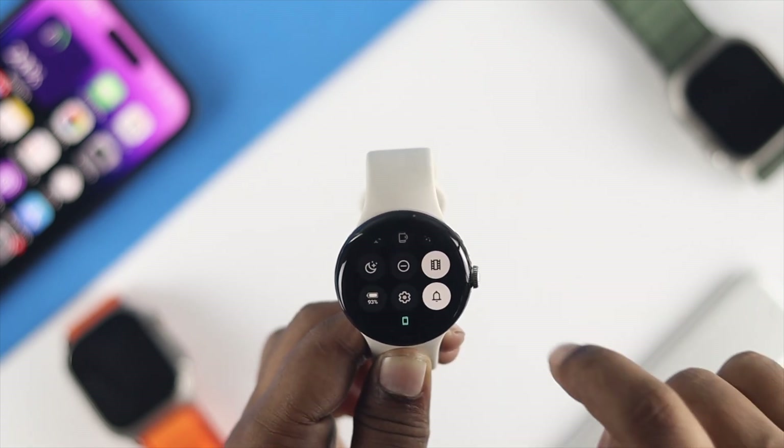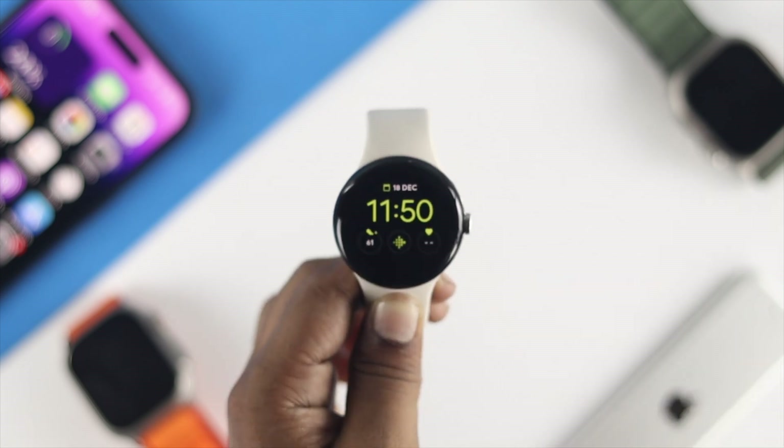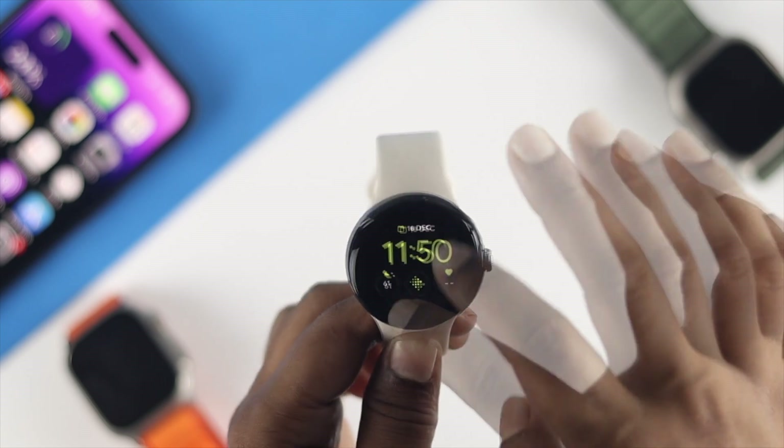Now for the second solution, all you want to do is swipe down from the top and turn off Cinema Mode on your Google Pixel Watch.